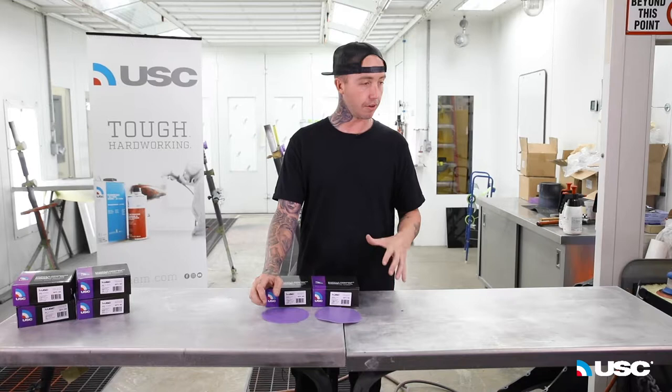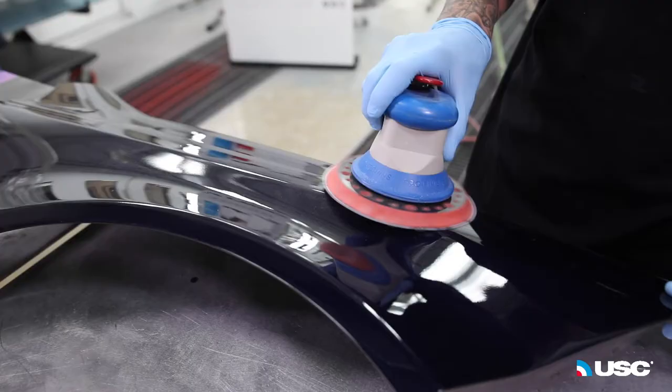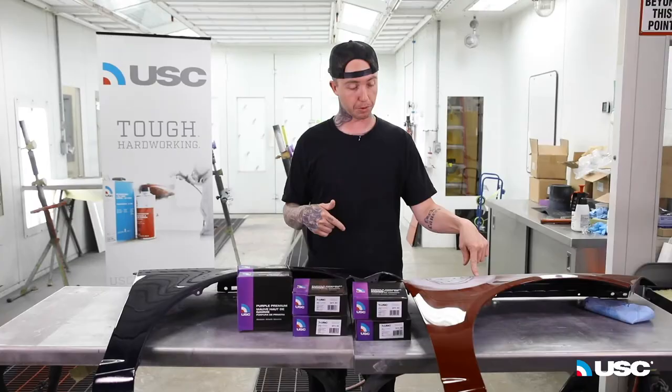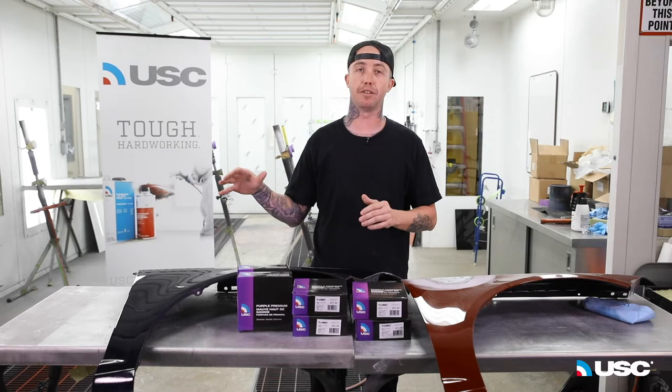We're going to show you how to start with the polishing. Once you get up to like 1500 grit, you can use some wet-dry 2000 or 2500 and go from there and polish it. I started off with the Purple Premium doing the repair, then I finished it with the finishing sandpaper line — the 1500 and the 1000 grit.